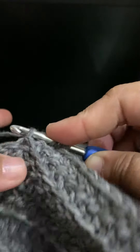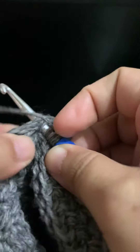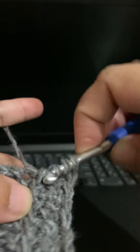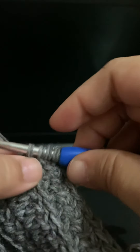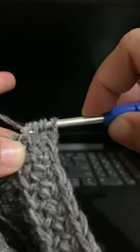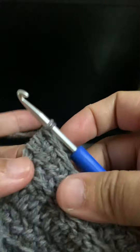Through these two loops — the base plus the top of the chain — I pull through a loop, and then yarn over, pull through two; yarn over, pull through two; yarn over, pull through two.